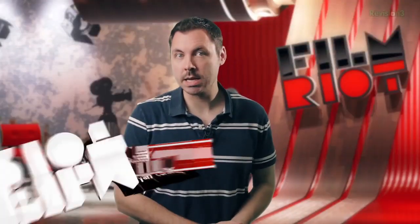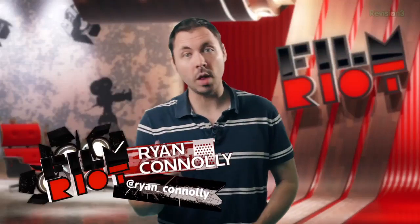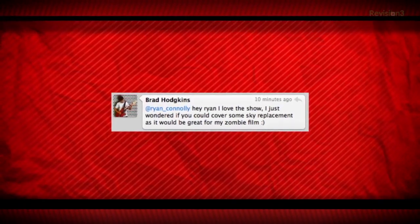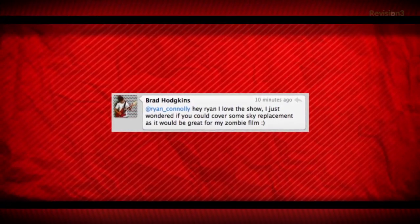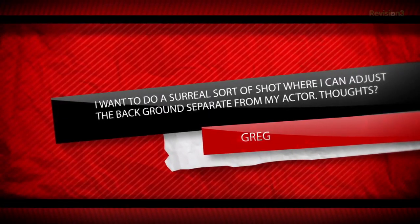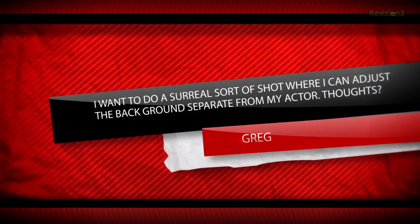Welcome to Film Riot Mondays. I'm your host Ryan Conley. Today we will answer this fine lad's Twitter question: 'Hey Ryan, I love the show. I was just wondering if you could cover some sky replacement as it would be great for my zombie film.' And I got this email as well: 'I want to do a surreal sort of shot where I can adjust the background separate from my actor. Thoughts?'